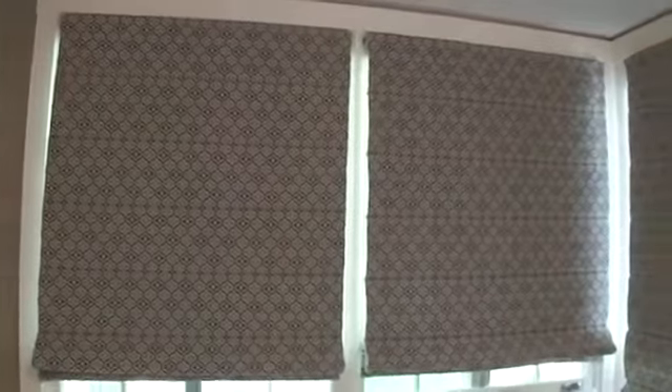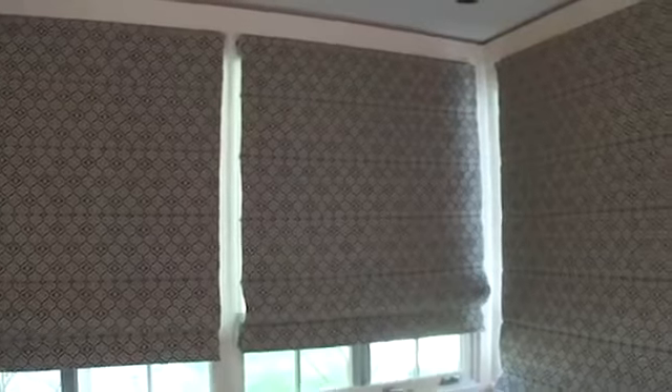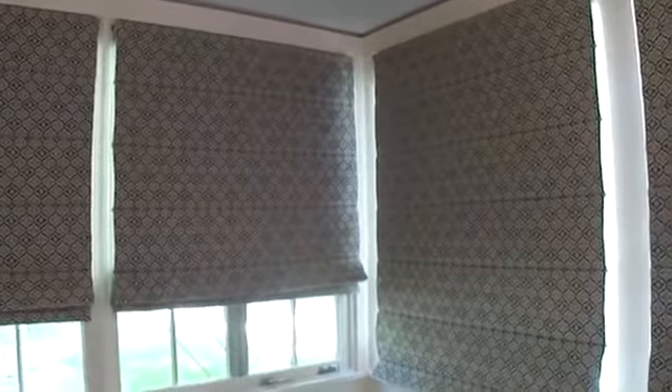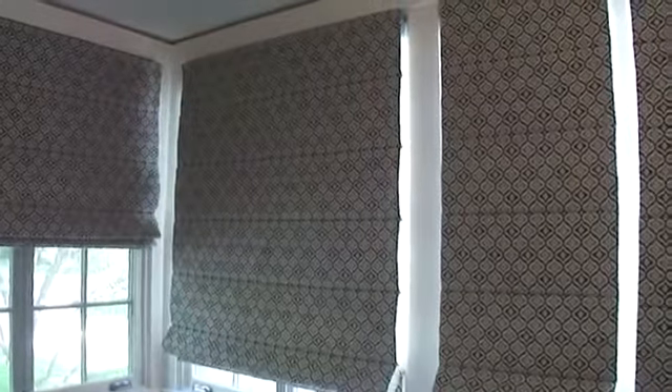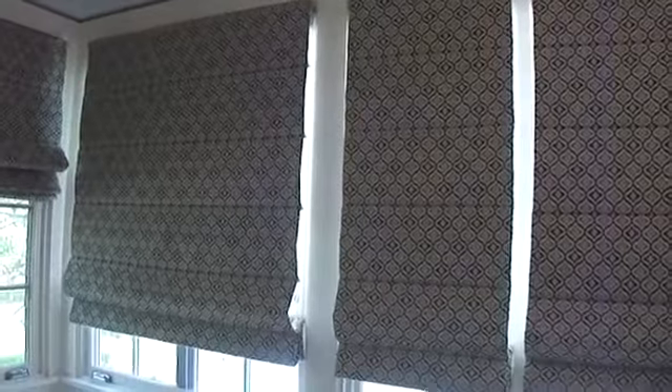Here are nine motorized Roman shades. Each shade has been programmed to work individually or as a group.